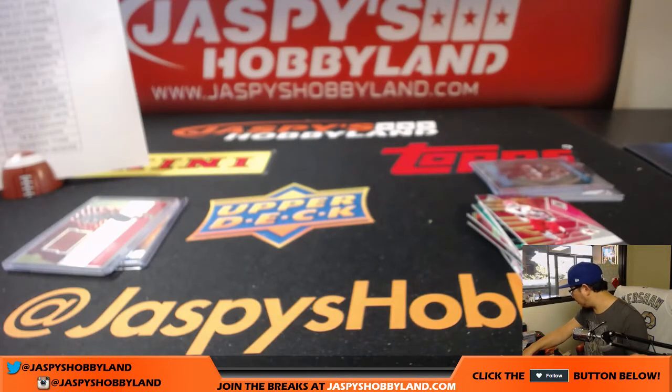There you have it, folks. No randomizers? No, that dual auto went to Josh — both Broncos. That's it. There you have it, folks. Thanks everybody — that was pretty good. Joe for jazpiecehobbyland.com. That's Pick Your Team 5, Phoenix Football. Posting the next one right now — check it out at jazpiecehobbyland.com.